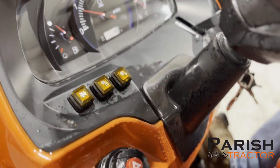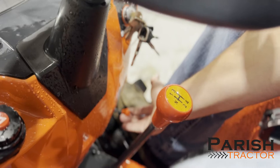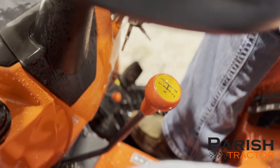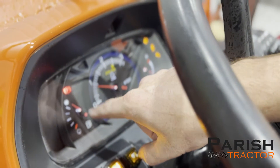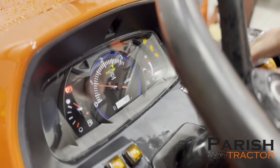When these lights come on, you will have to stop the tractor, set the parking brake, and make sure the parking brake light comes on the dash. When those conditions are met, the button on the dash will start flashing and you'll be able to push that button.